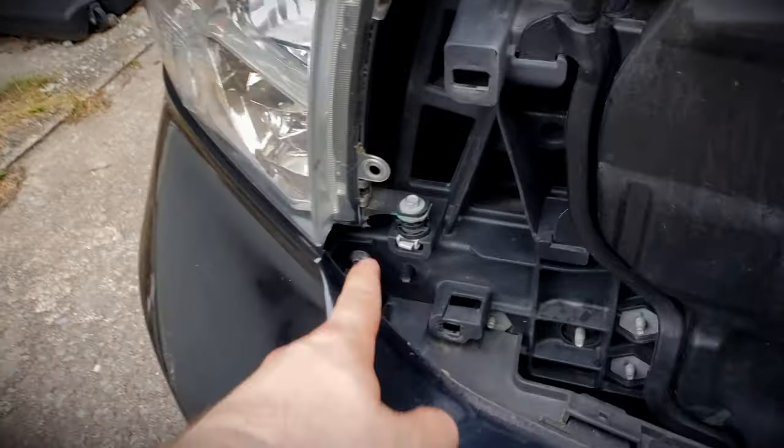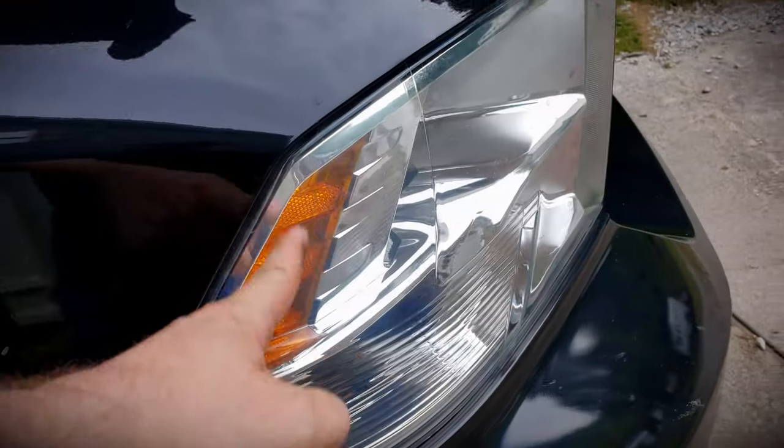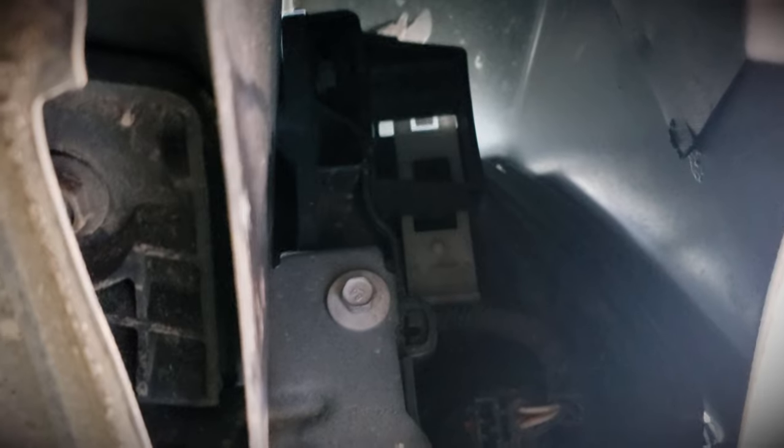Alright guys, we've got the grill off. For the headlight removal, you have a 10-millimeter here and a 10-millimeter here. On the inside of the footwell, there's a little cover with a tab — we have to pop that tab off, reach back in, and there is a little slide tab you have to pop up, and that releases the back of the headlight.